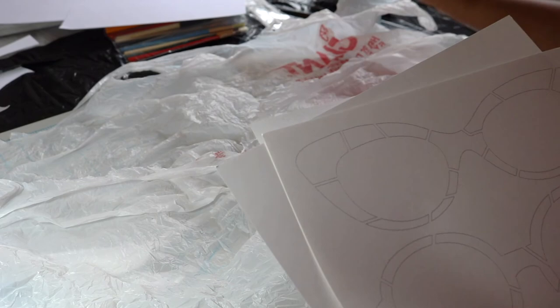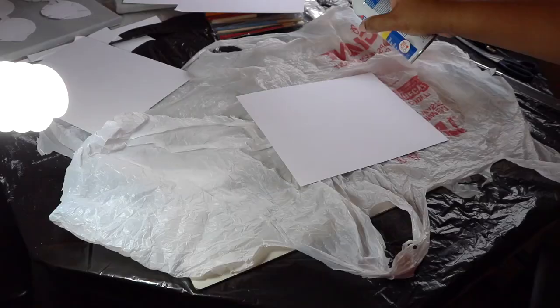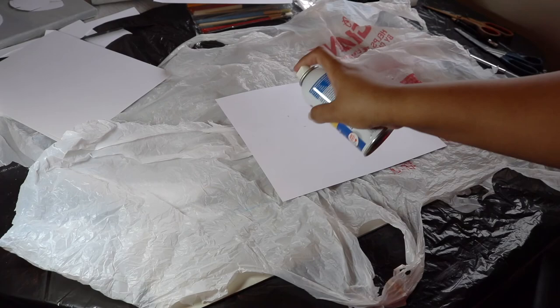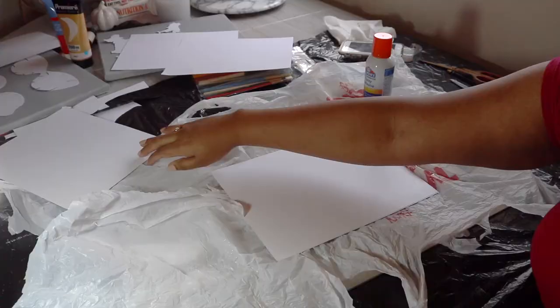I put down some plastic because we're going to be using the spray adhesive now, and I'm actually going to glue two more cardstock papers to the image that we have. Then just go ahead and repeat this step with the other cardstock that has the image as well. That way after this you will have two sets of thick paper with the image on it.